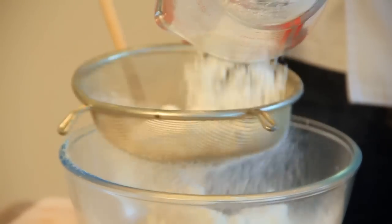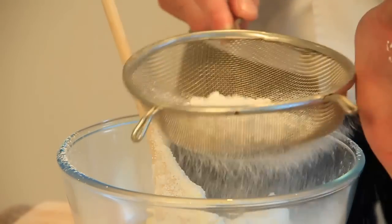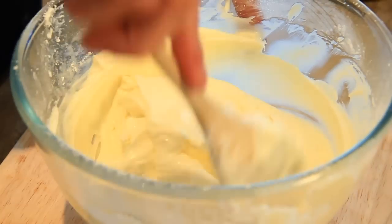Next, we'll sieve in our icing sugar — always sieve it to get rid of any lumps. Then we're just going to incorporate the cheese and sugar together until it's nice and smooth.